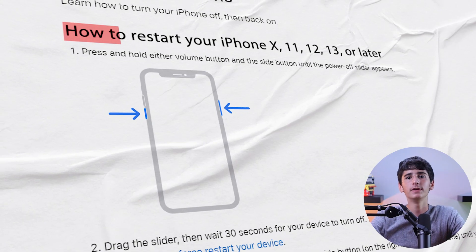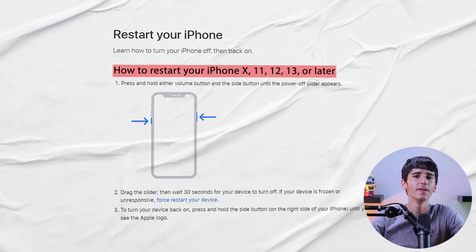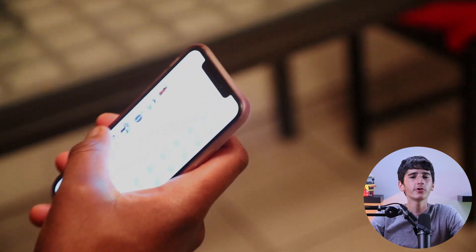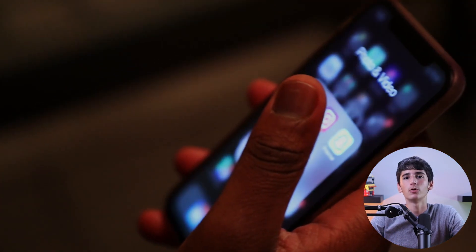Hey guys, welcome back, and in today's video I'm here to show you how to force restart or reset your iPhone 14 Pro. Now if your iPhone 14 Pro isn't responding as it used to, or you're facing issues using it, then you'll need to force restart or reset it in order to find a solution. And I'll show you how.